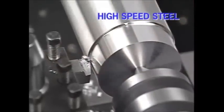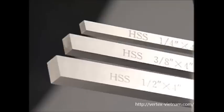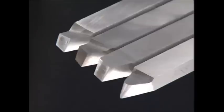High speed steel tools can be used for many turning operations on all but the toughest alloys. The tools are sold as blanks in many sizes and grades. The machinist grinds the point of the tool depending on the type of metal he is cutting and the type of turning operation he intends to do. A good machinist handbook will give you the standard guidelines for grinding high speed steel tools.